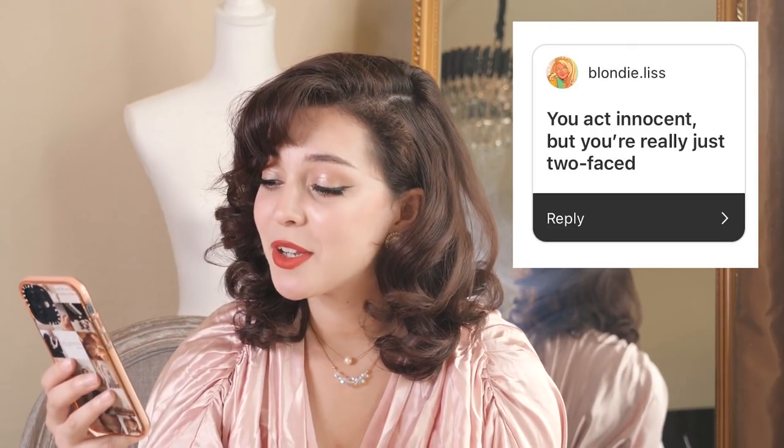'You act innocent but you're really just two-faced.' No — oh my God, no. I would hope that I'm not. Obviously it's really hard to judge yourself, but I would say I do try actively to always be kind and always be honest and genuine. So take that for what it is.